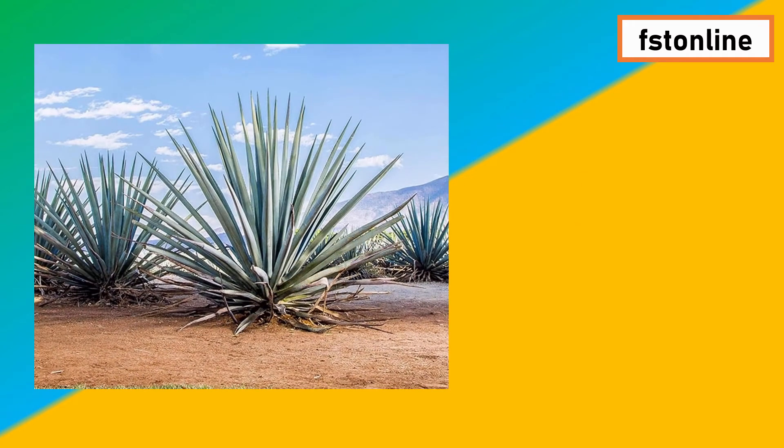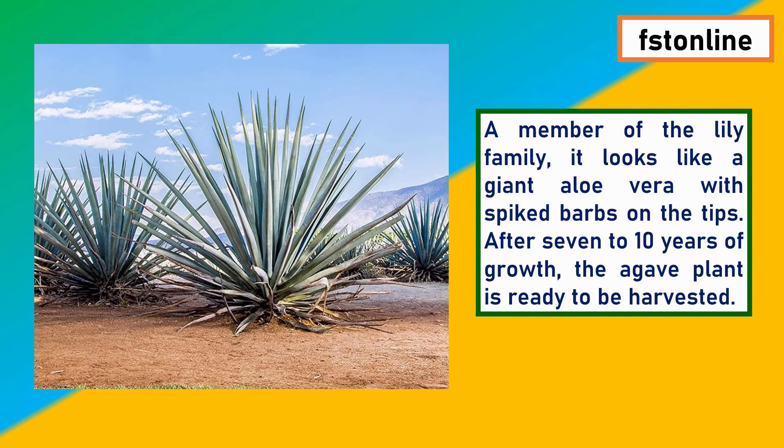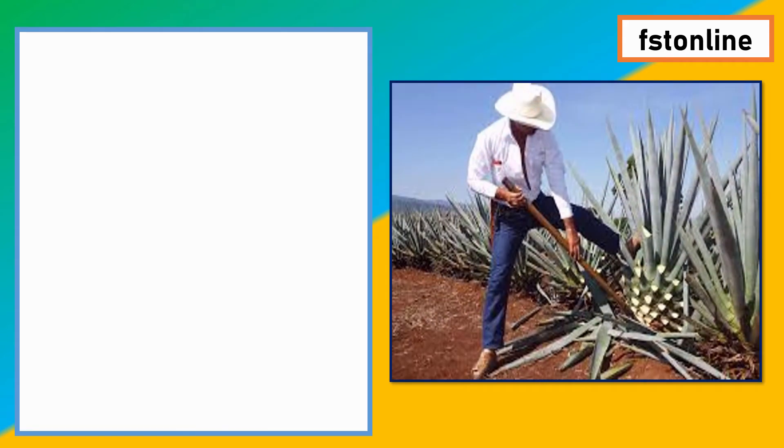This is the image of the blue agave plant. It is a member of the lily family and looks like a giant aloe vera with spiked barbs on the tips. This plant is ready for harvest after 7 to 10 years of plantation. Here we can see a person cutting the spiky leaves of the blue agave plant.